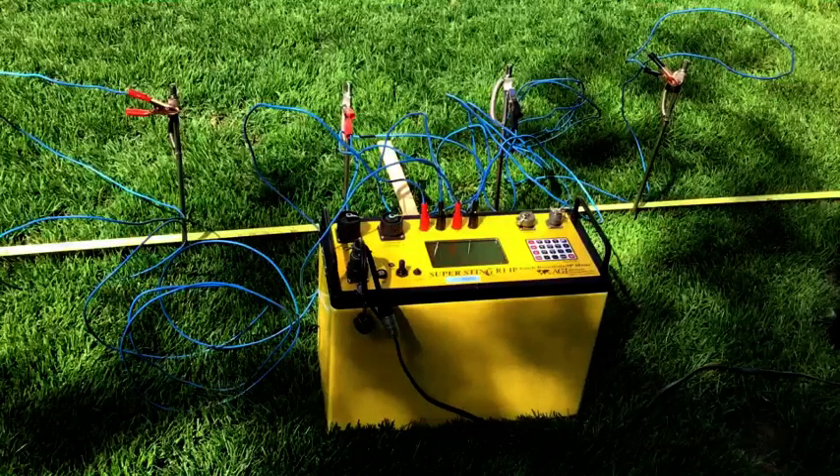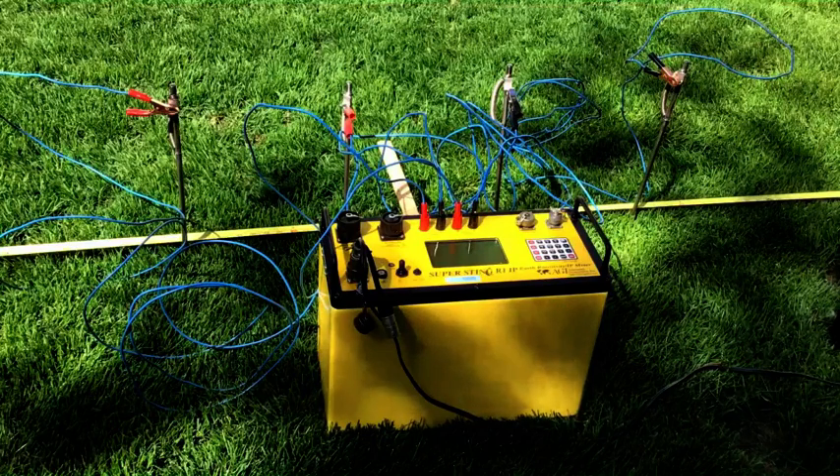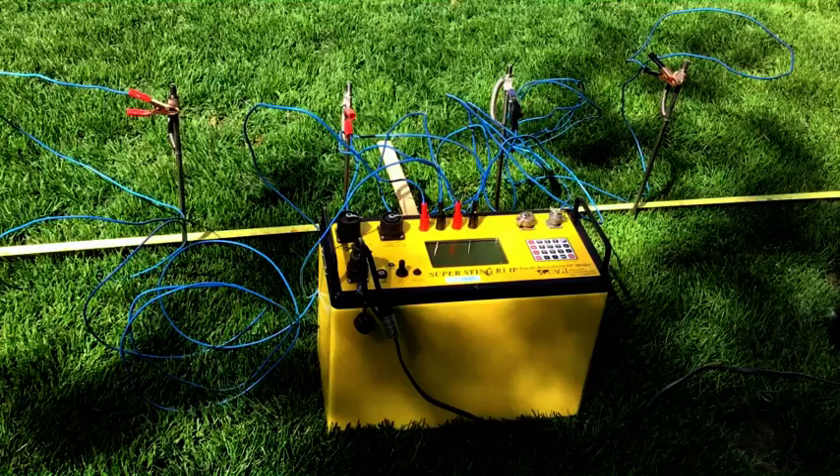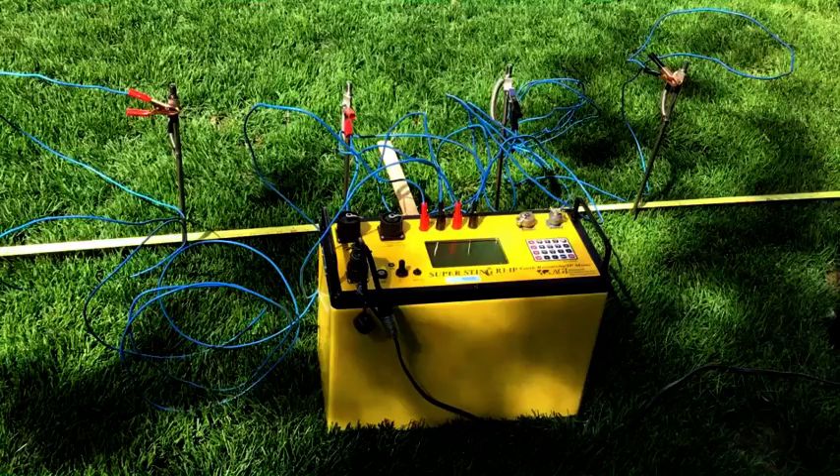Now I have hooked up the current electrodes. A on the left-hand side with the long lead, and B on the far right-hand side also with the very long lead. So A on the left in red and B on the right in black.